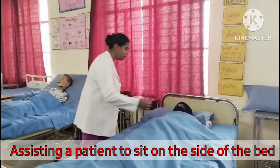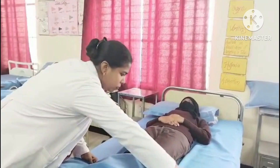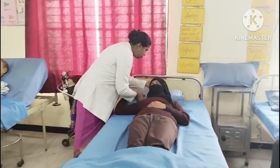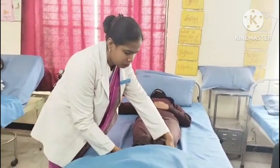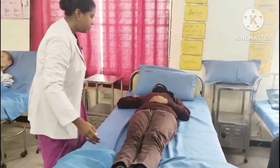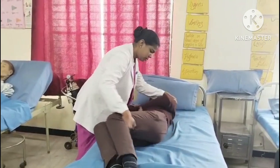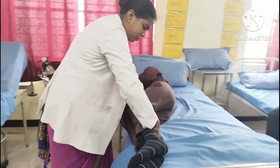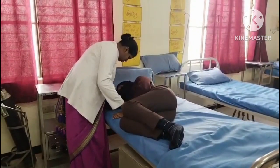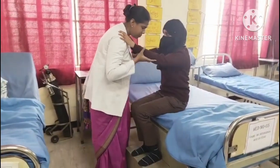Explain the procedure to the patient. Fan fold the top linen to the foot end of the bed. Ask the patient to move toward the edge of the bed on the right side. Ask the patient to slide his heel off the edge of the mattress, and at the same time raise his head and trunk. Help the patient to turn towards the right side. Check for any discomfort and correct the position and body alignment of the patient.